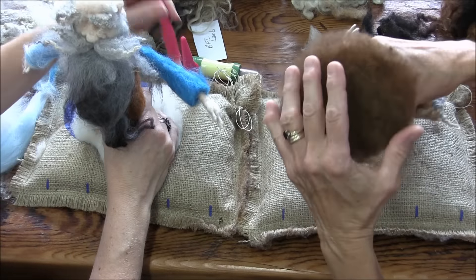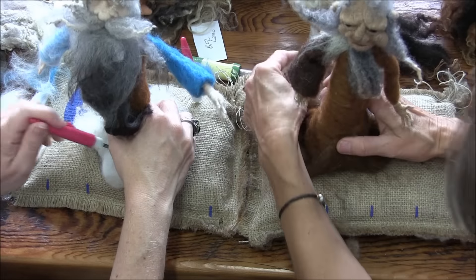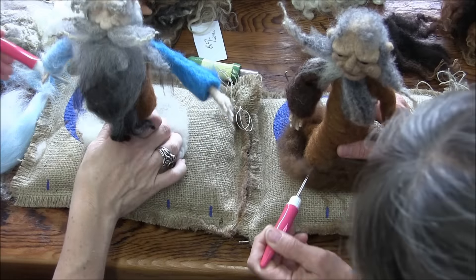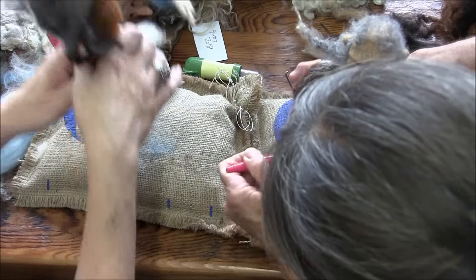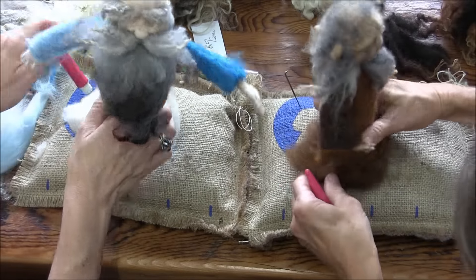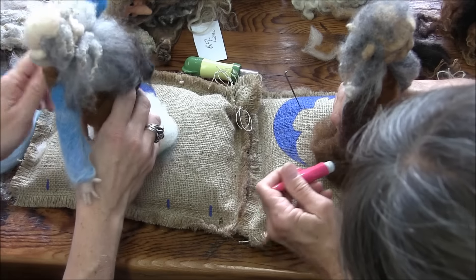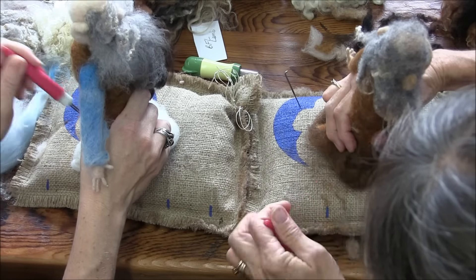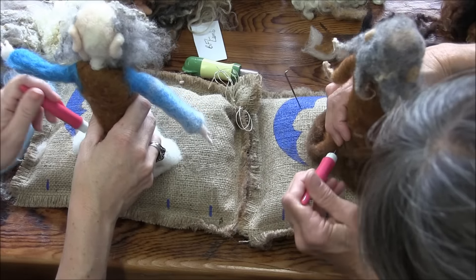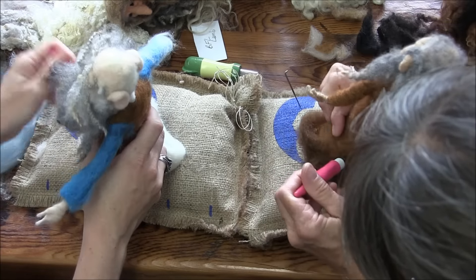Turn your little dude — I turn mine upside down, get it nice where I want it, then pull up your edges. You will be needle felting again over this once you put on the clothing, so it does not have to be super attached right now.